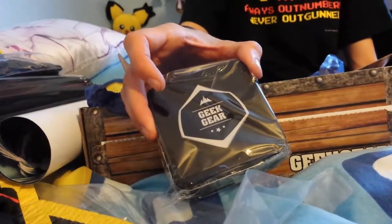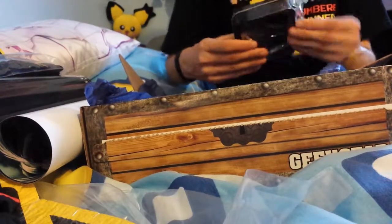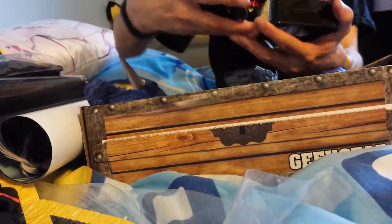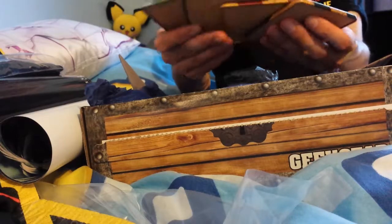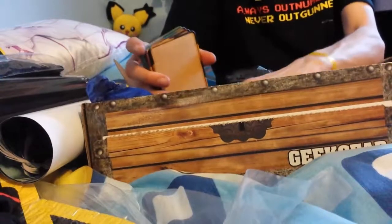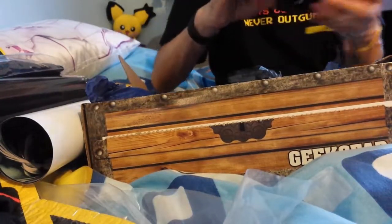We've got something in this, we've got to find out what's in this. Oh — toasters! Harry Potter ties. Yeah, that's a good one.